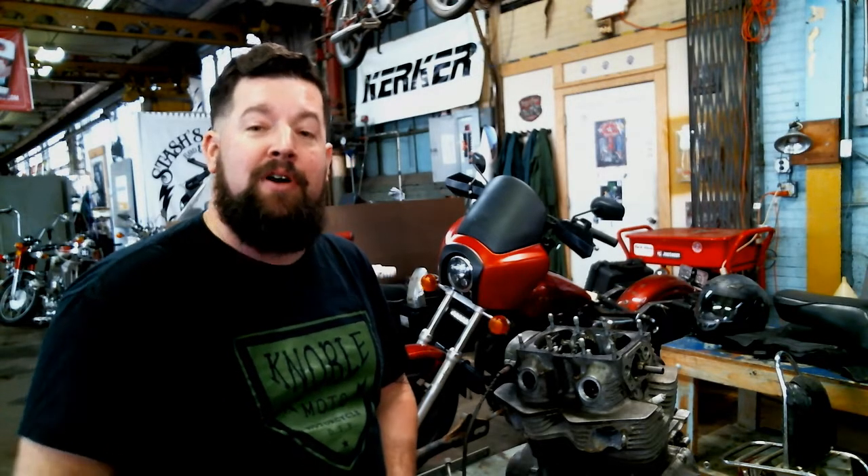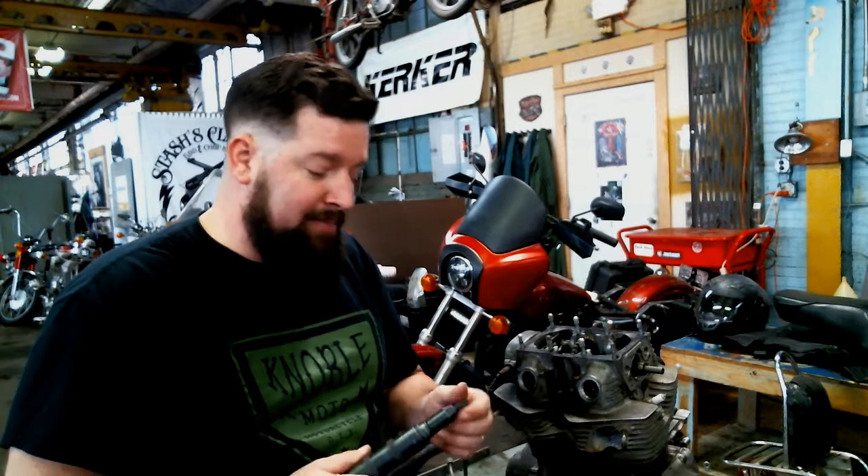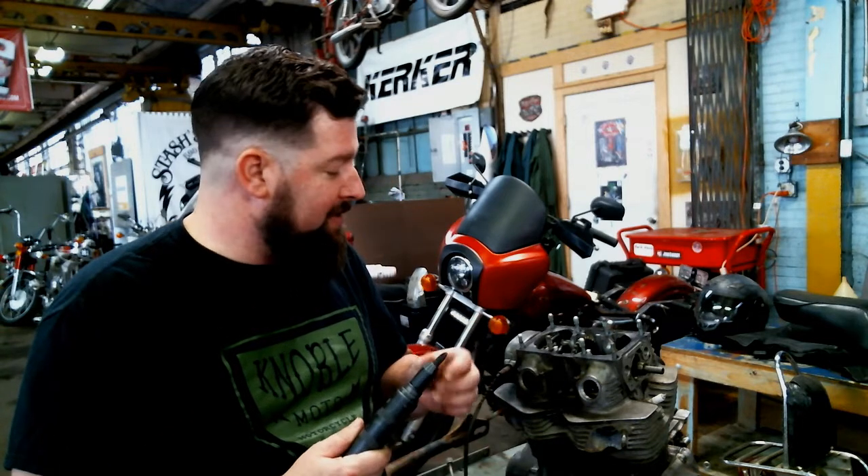I'm Steve Noble, Noble Moto. I'm here at Skidmark Garage and I'm going to run and do a quick tool tutorial video today. I've got impact screwdrivers here, and a lot of people ask questions about how to use these things.